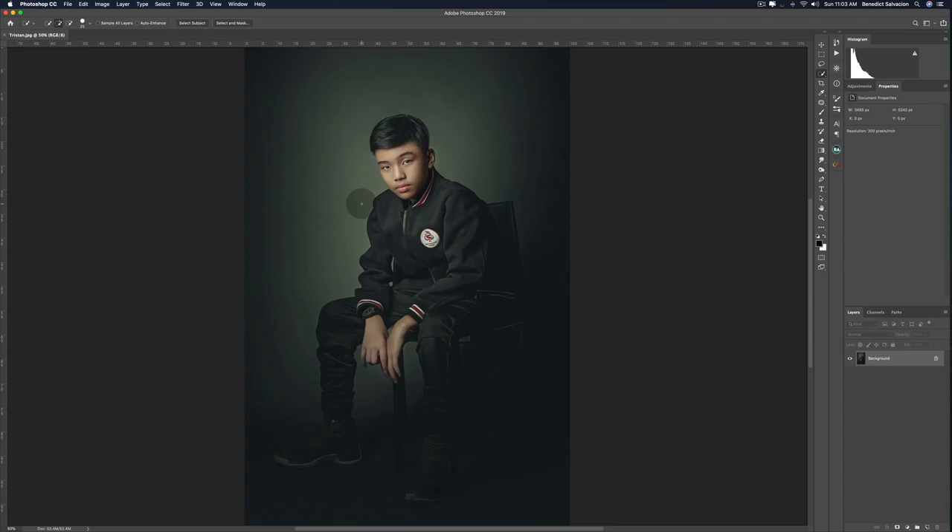How you doing, and welcome back to our channel. My name is Ben, I'm your photographer and retoucher.